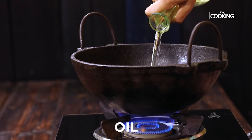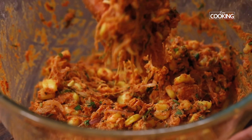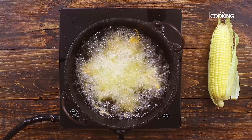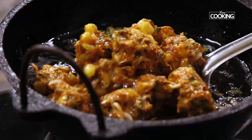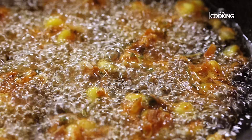Take a kadai and pour enough oil for deep frying. Once the oil is nice and hot, reduce the flame to medium. Take a little bit of the pakora mixture and start gently dropping it into the hot oil. Once you've added portions of the pakora mixture, toss them around a few times so they are cooked through.